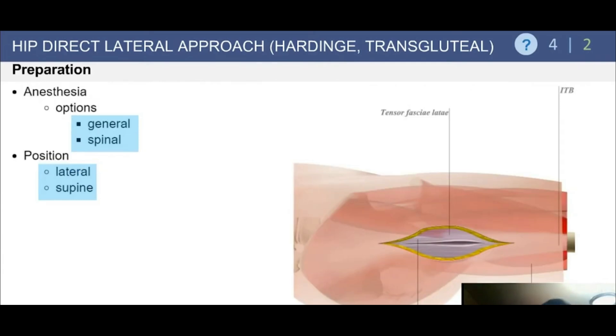General or spinal anesthesia can be used; regional is probably preferred. The procedure can be performed in either the lateral or the supine position.